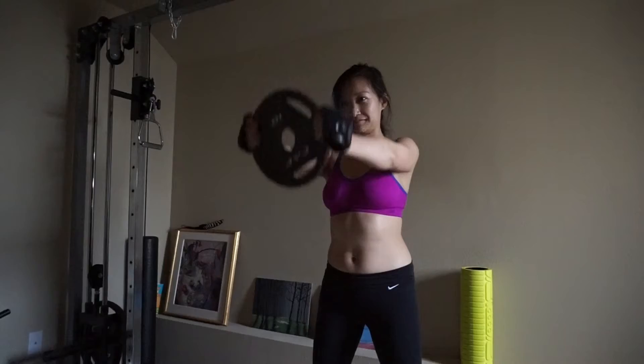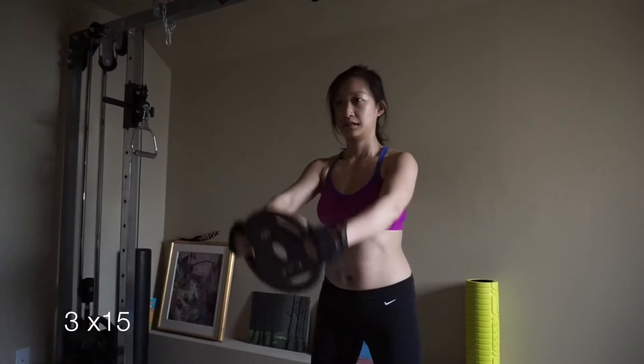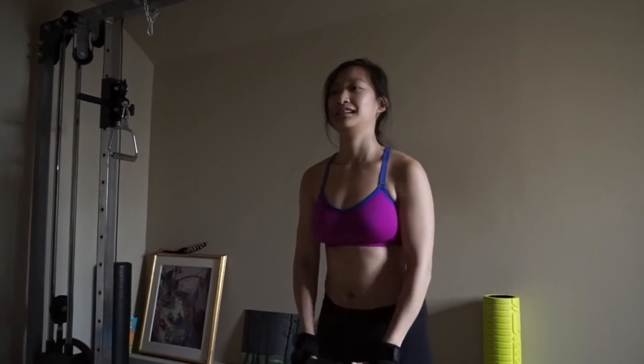Okay, here I'm going to do another few sets of those shoulder raises. I think I'm only holding 10 pounds — 25 is just way too much.